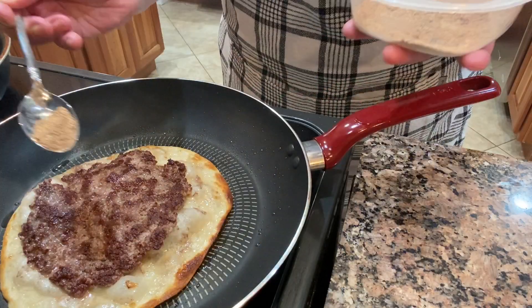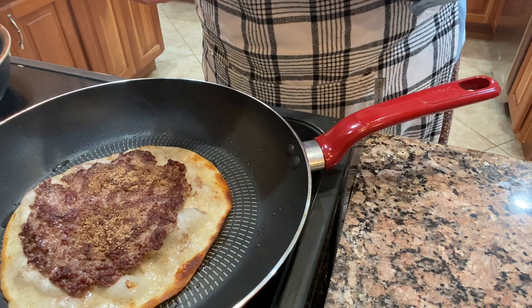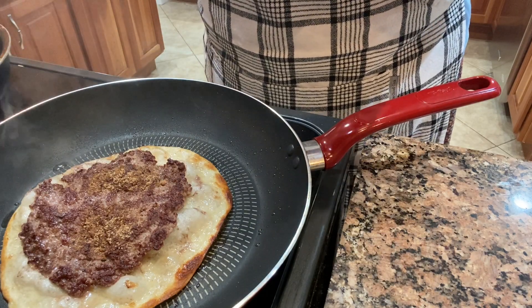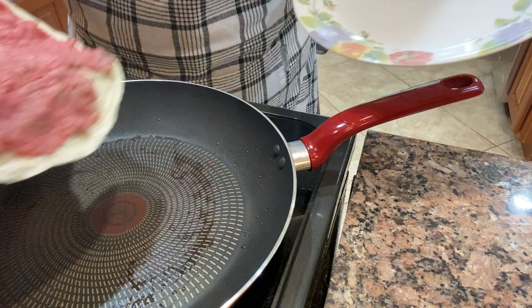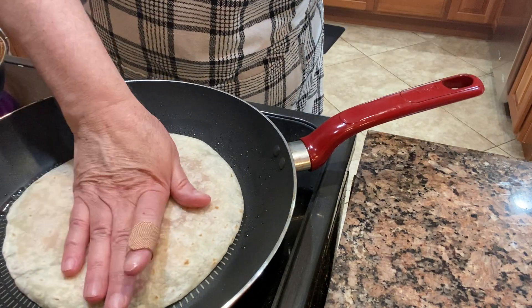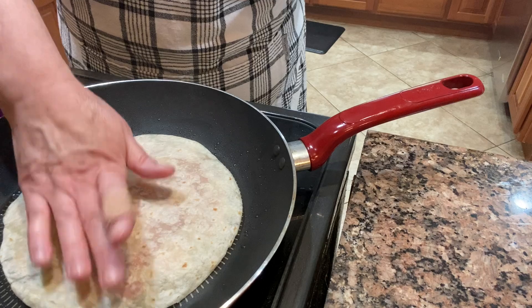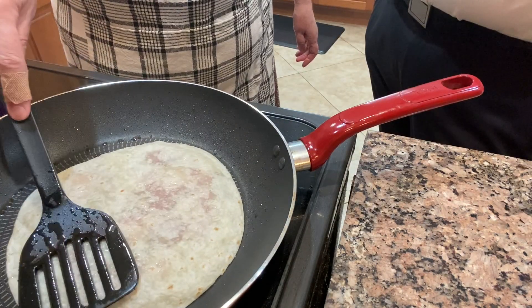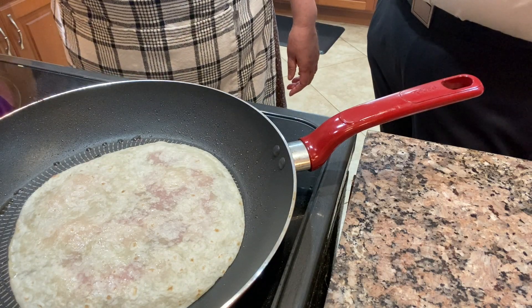The burger side was done so I flipped it over and I am adding some steak seasoning to the top. If you wanted to add taco seasoning you could do that and make it more of a smash taco, or you could just add salt and pepper and garlic salt.